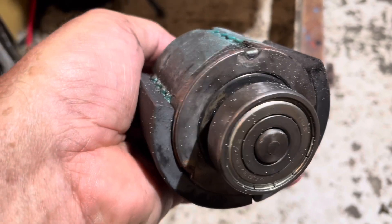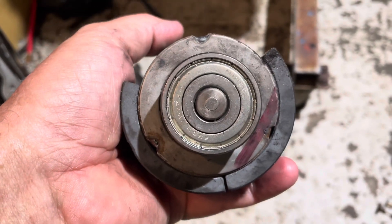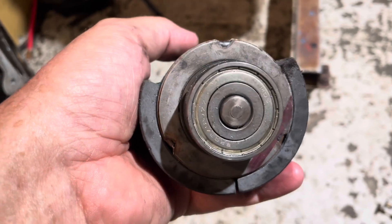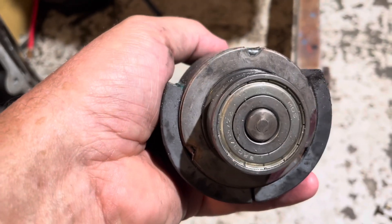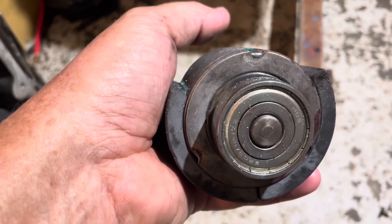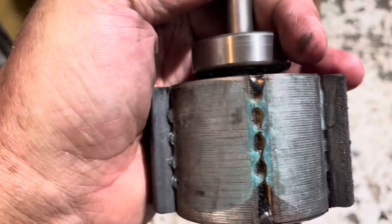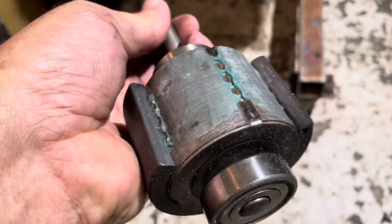ECM stands for electronically commutated motor. It's a variable speed motor — it gets 120 volts and a rectifier/inverter converts that into a DC voltage to spin the motor at varying speeds. In the case of this motor, the controller looks fine; the motor itself is the problem.